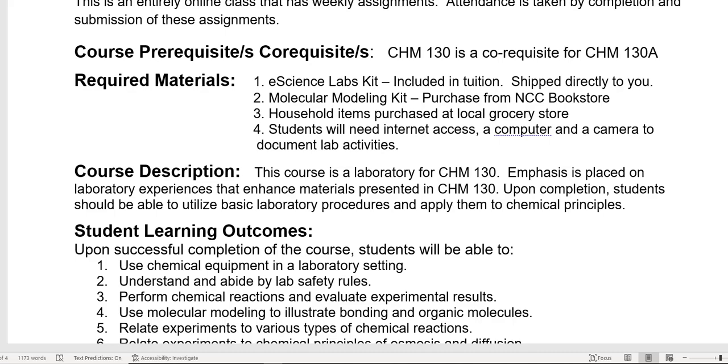Students will need internet access — it's an online class — a computer, and a camera to be able to document the lab activities that you do. When you're doing the labs, make sure you take a photo of your test tubes or your color results. If you don't do that, you're going to lose points, so read through the instructions and look for items that you need to document with a photo.